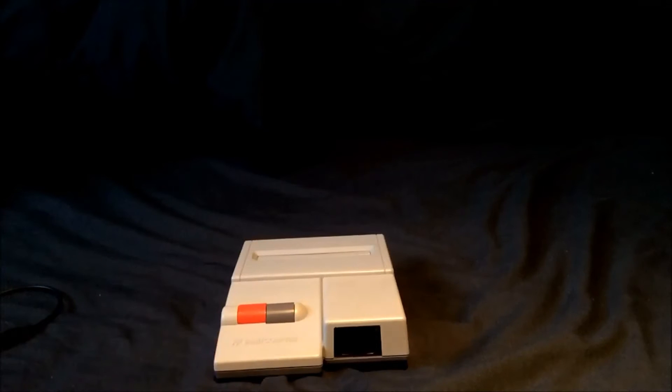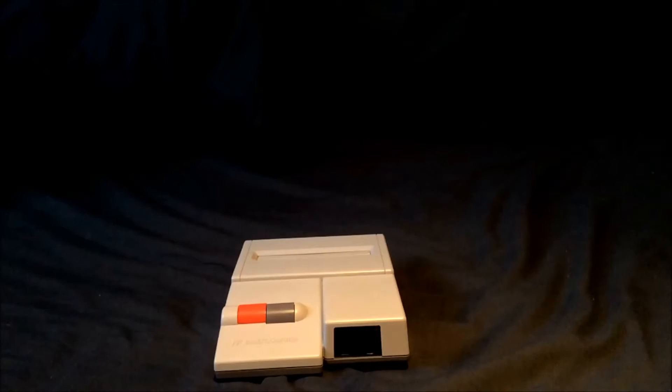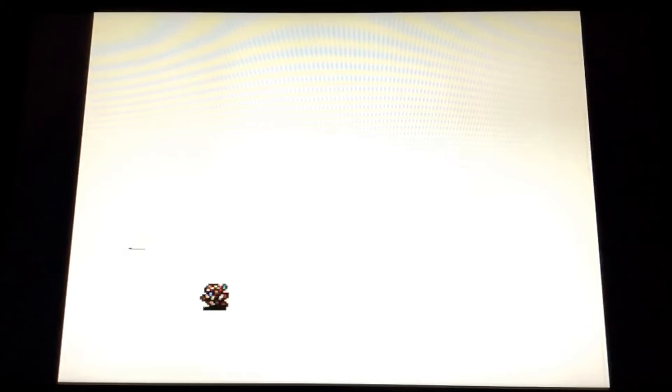Am I happy I had this done? Yes I am. I'm happy I spent the money — it's a very nice mod. If you're into Famicoms and you want to get them looking the best possible, go and see Dave at Old School Consoles, give him an email and get your machine converted. I don't think you'll be disappointed. Hope you enjoyed that, catch you in the next video.